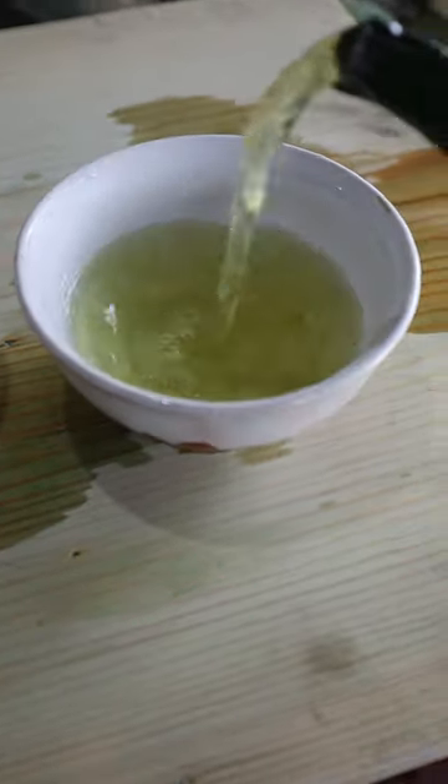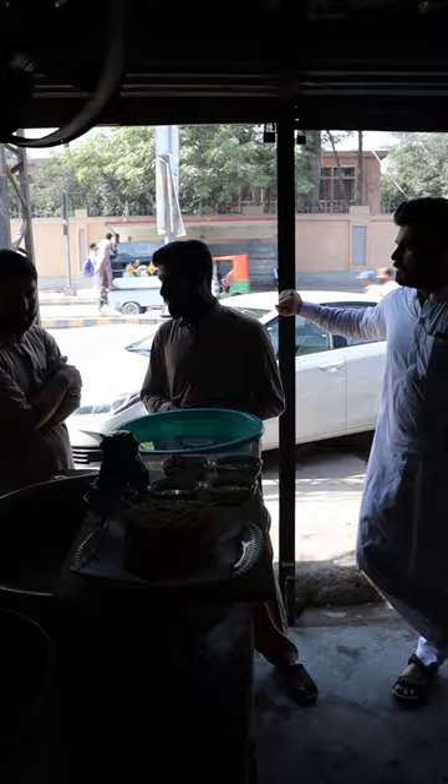Here's how you can make Qehwa. I'm in Peshawar, Pakistan checking out the food scene, and this tea is definitely something you need to drink after a big meal where your stomach is full and you've got the itis.